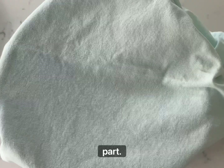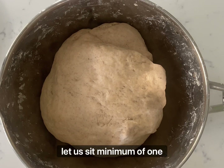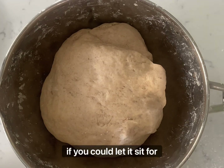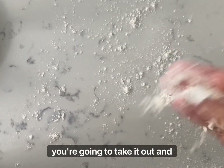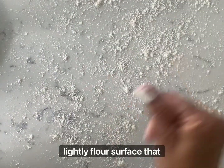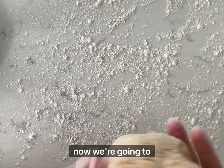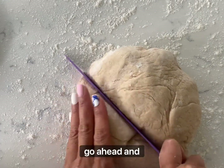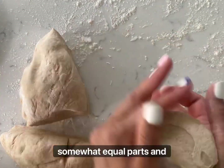Cover it with a dishcloth and let it rise. Let it sit a minimum of one hour; if you could let it sit for three or four hours, even better. Now take it out and lightly flour a surface that you'll be working on, as well as your ball of dough. Then we're going to make this ball into three somewhat equal parts.